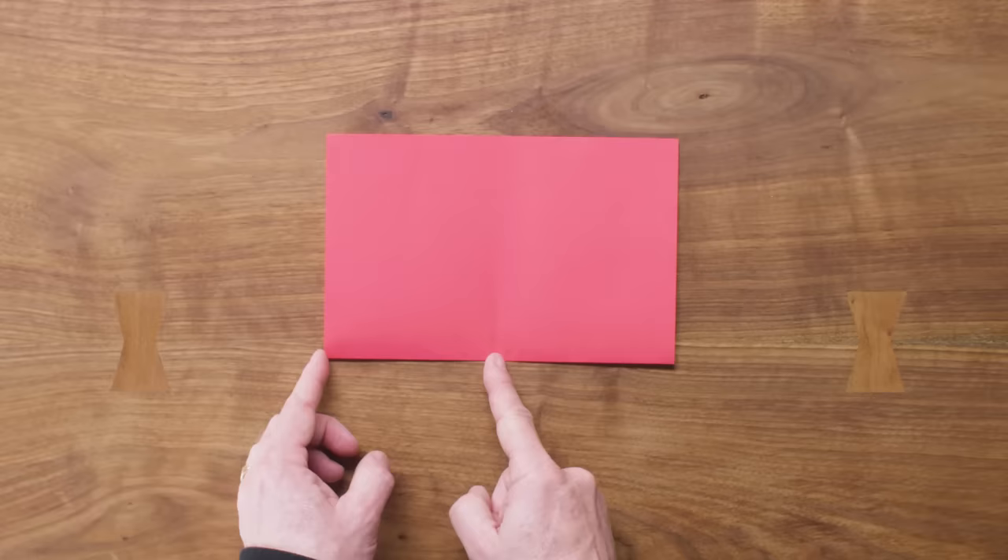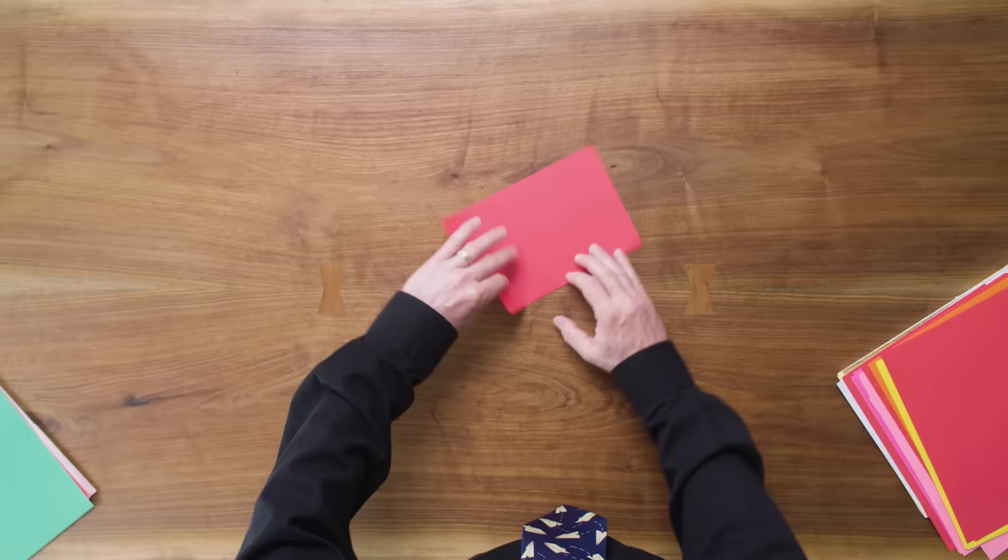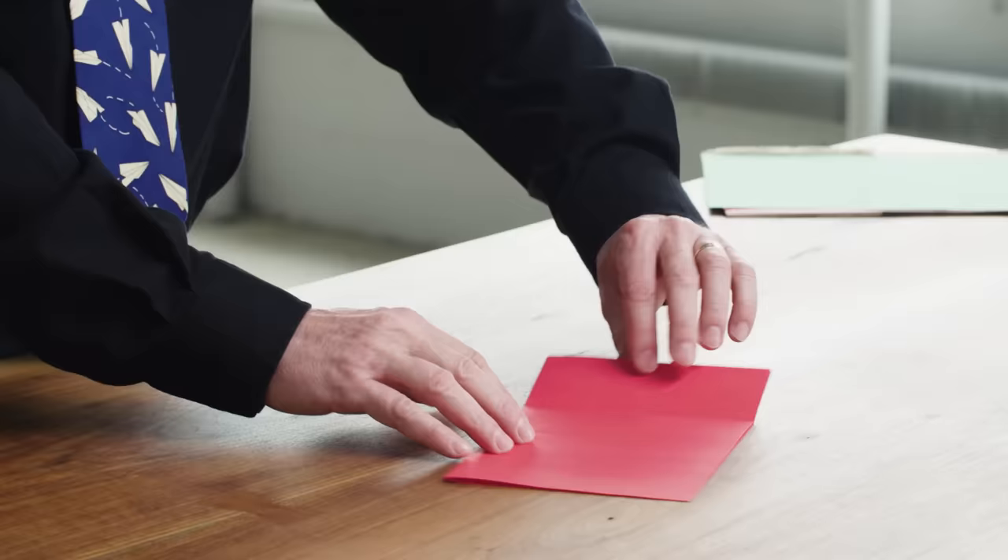Now we're going to find again the quarter point by measuring the halfway point between the center point and that corner. We're going to use this quarter point — we're actually going to make a crease all the way up this time — and we're going to use that as a reference point to begin the folding sequence. So let's move that quarter point over, line everything up perfectly, and make a nice sharp crease.